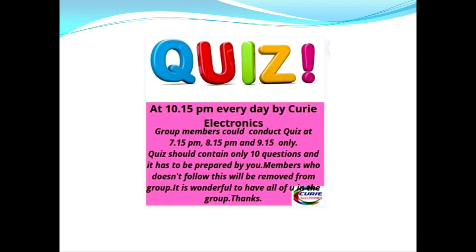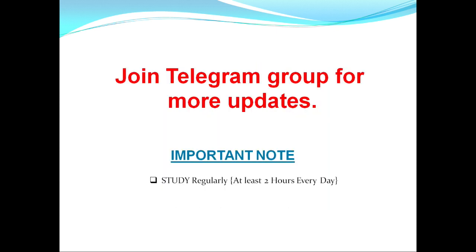This is a quiz conducted in the Curie Electronics Telegram channel, and I wish all of you will join the CUSH program — it will be useful for your competitive exam preparation. To summarize: start with the AK Mithal book, go through the NIMI books, and use the website links provided. All the best for your preparation — see you in the next video, and thanks for watching.